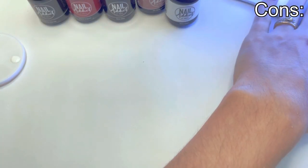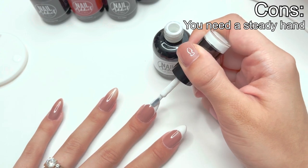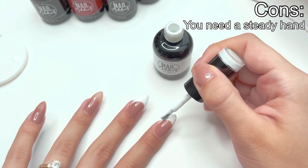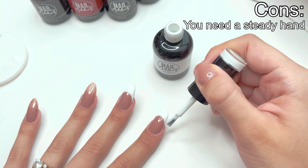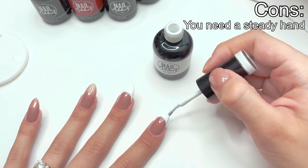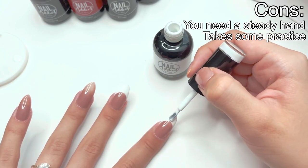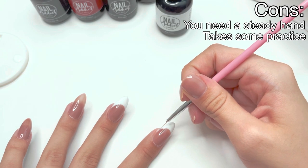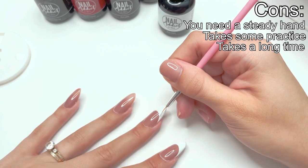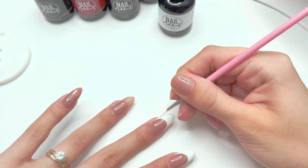For the cons of hand-painted french tip nails, it can be extremely difficult if you do not have a steady hand, because imperfections show very easily in the smile line. It also takes quite a bit of practice to understand where to place your smile line and how to keep them all even. In addition to practice, it can take quite a while to complete a full hand-painted french tip set. By the time I went over the pros and cons, I had already added a second layer of white gel polish onto the nails.